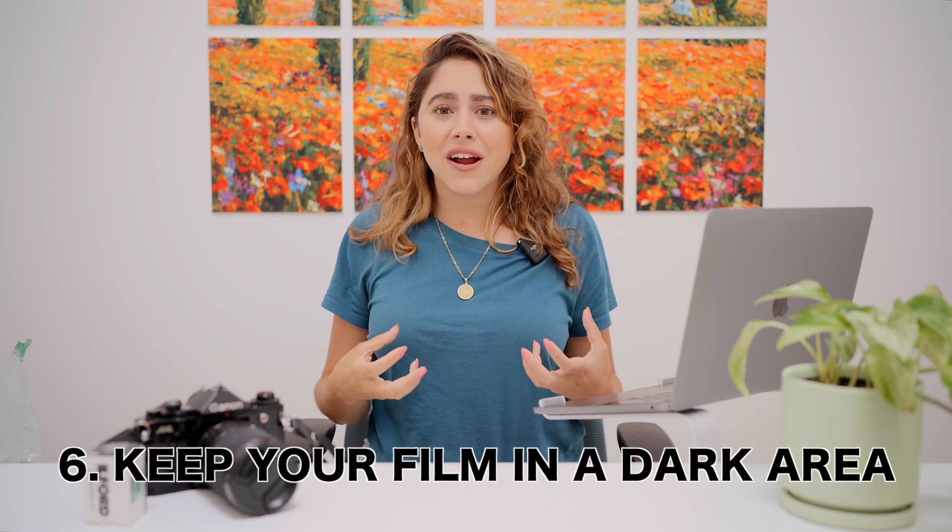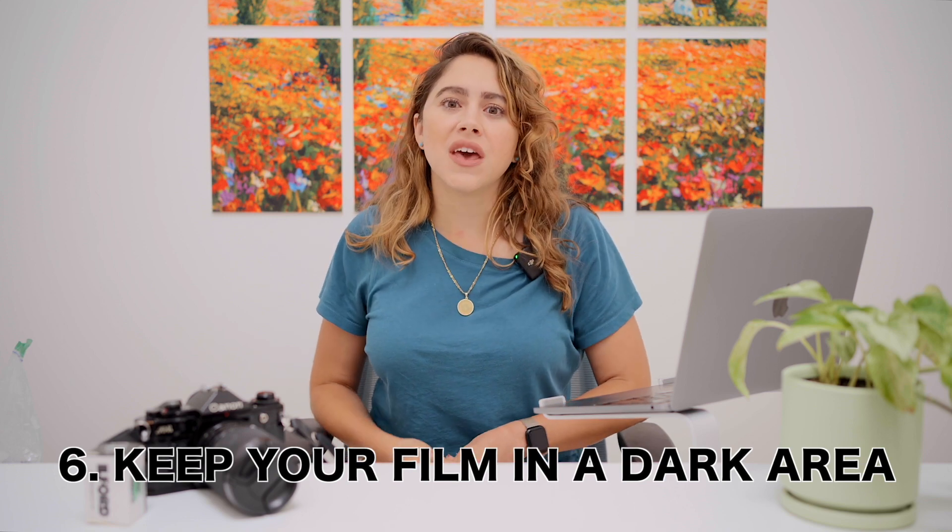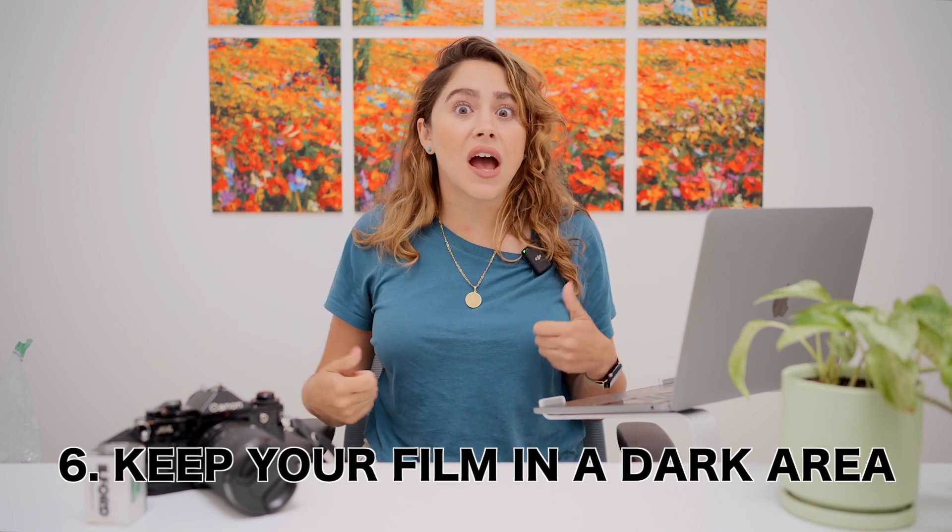Tip number six: keep your film in a dark area — ideally a cooler area — while traveling. If you're going to a really hot and humid location, try to keep your film at the bottom of your bag. I don't personally think you need to go as far as refrigerating it, though some people like to. You definitely want to keep it out of direct sunlight.